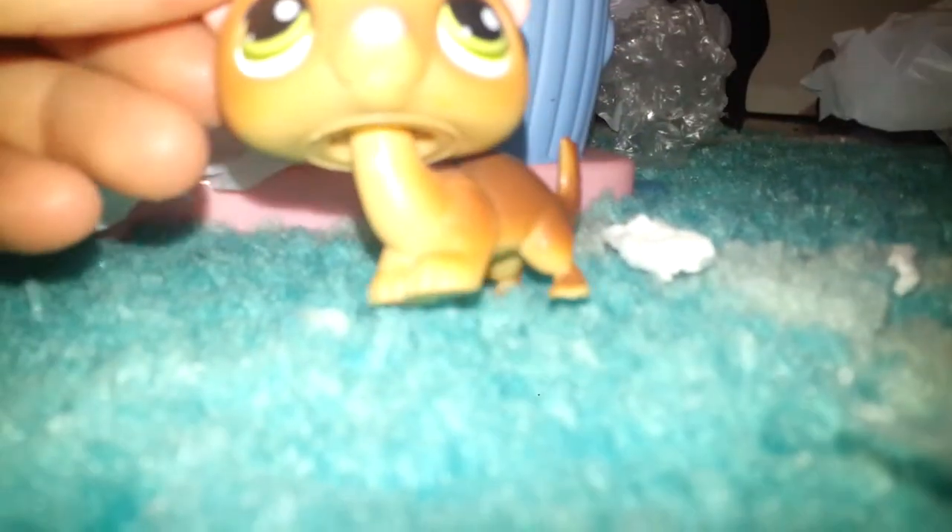It's a ferret — my second one. Actually, is it a ferret or a sea otter? I can't tell. I think it's a ferret. And — my first panda! It's beautiful, it's super beautiful.